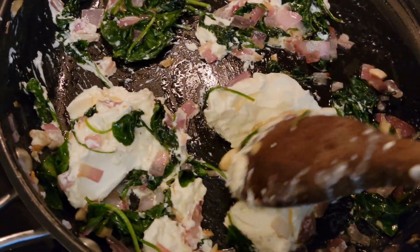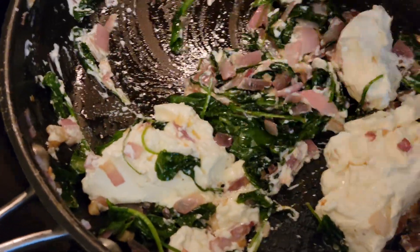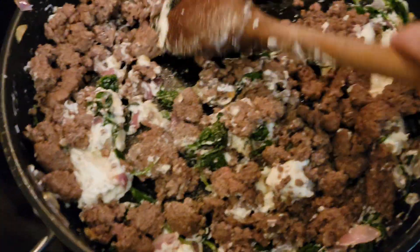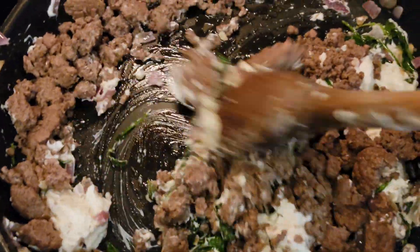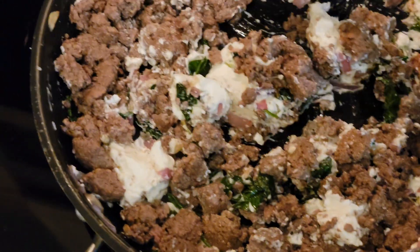I've got a block of cream cheese and just a little bit of milk or almond milk, whatever you've got on hand. Just throw that in there for a little zhuzhing liquid, and then I'm adding my cooked beef to that to make a creamy, cheesy spinach yumminess.